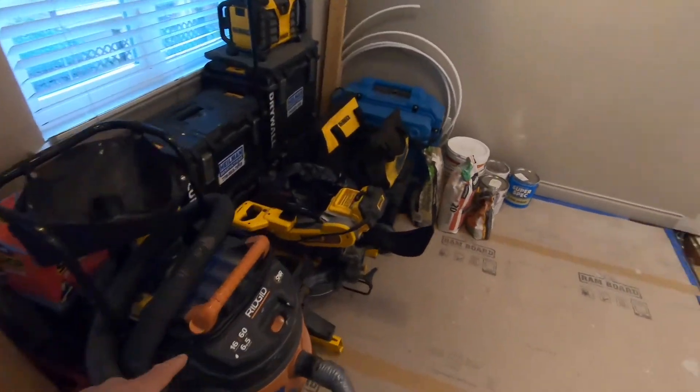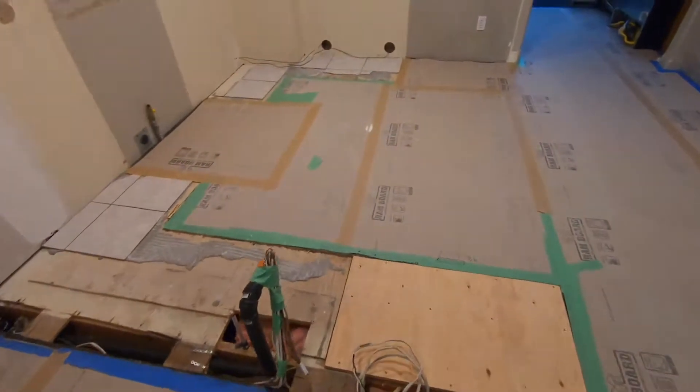I just want to show you how we leave our job sites at the end of the day — nice and clean and organized. The floors are all swept and ready to go, looking good.